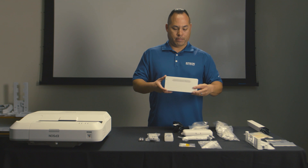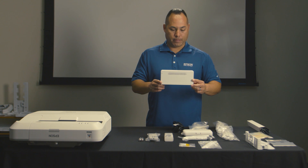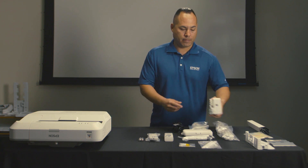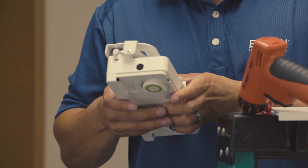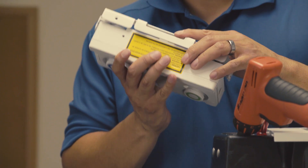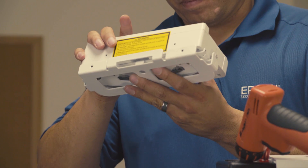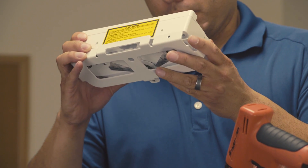It is now time to mount the finger touch unit. Included with the BrightLink projector is a mount for attaching the touch module above the board. If you have determined at the start of the install that you must mount the touch unit on the board, you will not use the touch module mount. For the purpose of this video, we will install the touch unit above the board using the touch module mount.